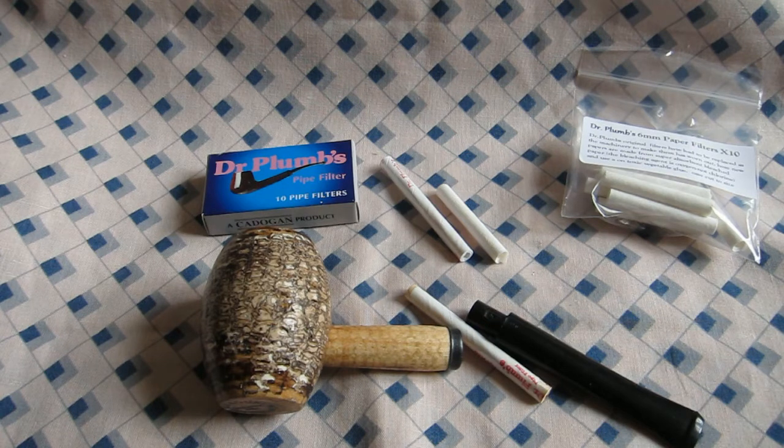According to the sticky label on the plastic bag, it says: 'Dr. Plumb six millimeter paper filters, times ten. Dr. Plumb's original filters have had to be replaced as the machinery to make them has worn out. New papers are made from super absorbent bleach paper — the bleaching agent is oxygen, not chlorine — and use a non-toxic, presumably vegetable, glue.'